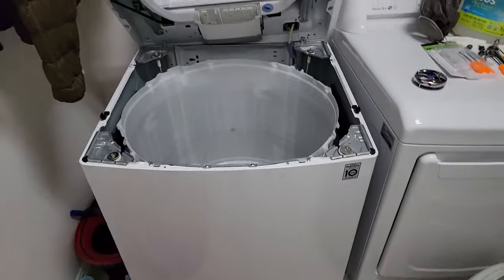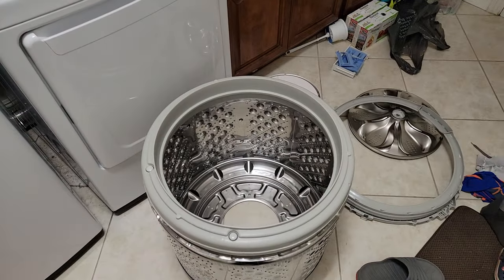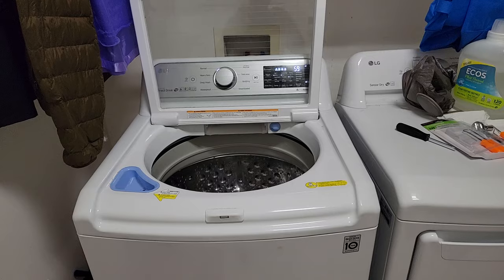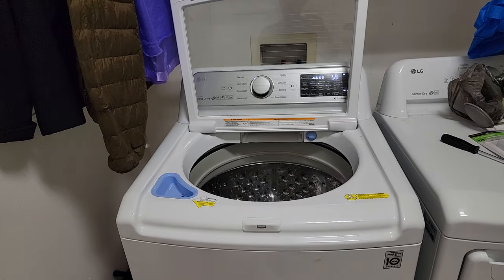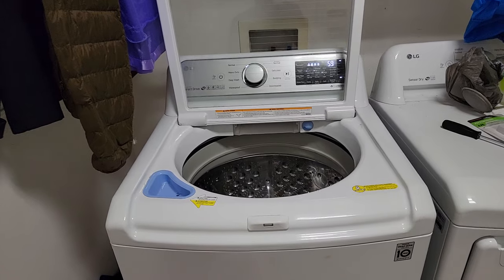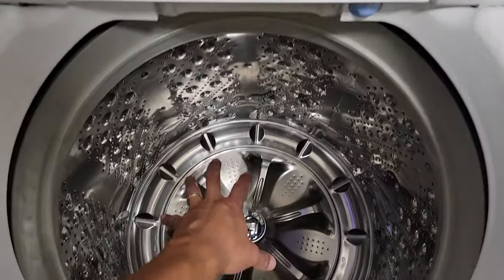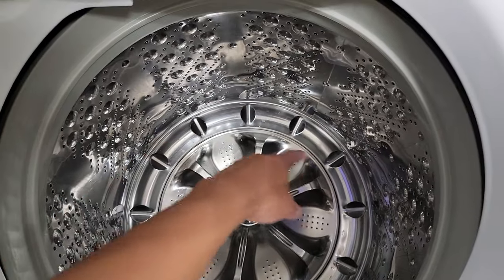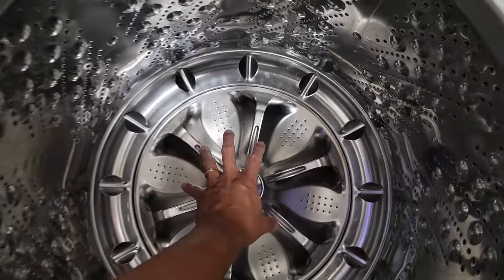Now I'm about to put everything back, and hopefully it's as easy as it came out. Alright, that took me about 10 minutes, probably a little less. You drop the drum in first, and like I mentioned there are six bolts that you screw on, and then the agitator plate goes on.